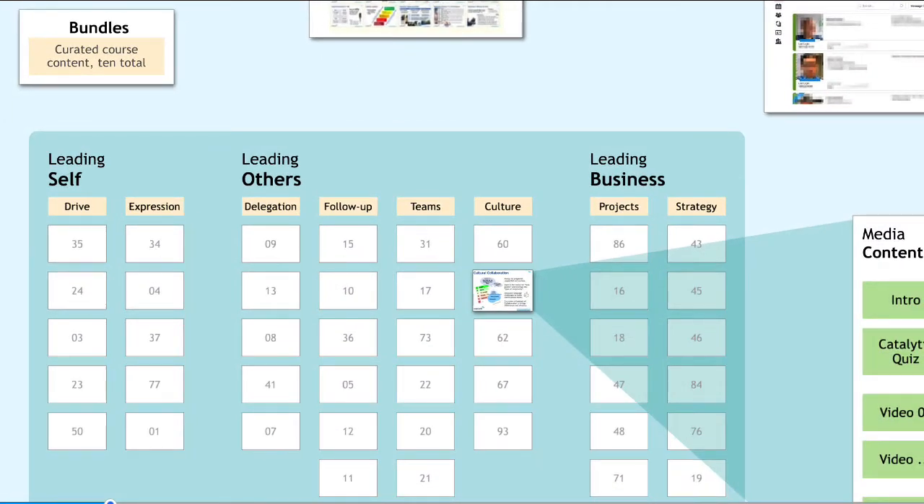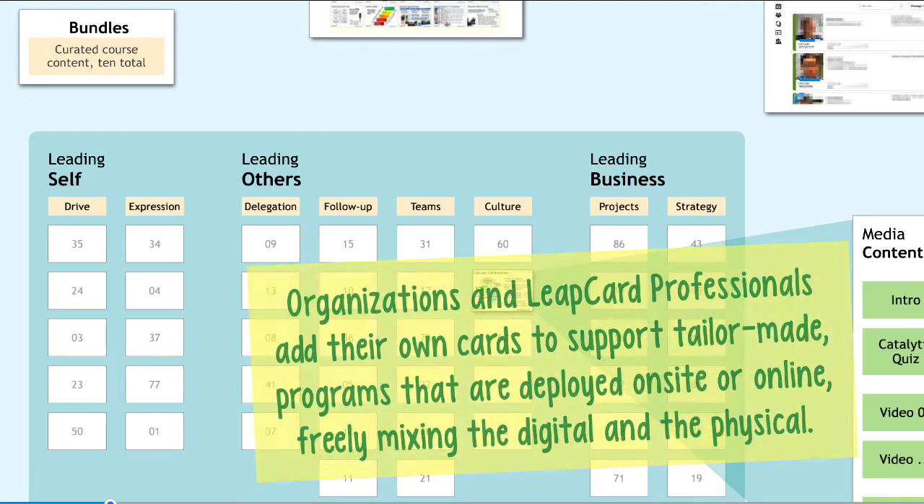As a whole, they're divided up into leading self, leading others, and leading business — those are the three career levels. Within that, we have drive, expression, delegation, follow-up, teams, culture, projects, and strategy as headings to some of those bundles that exist online today.